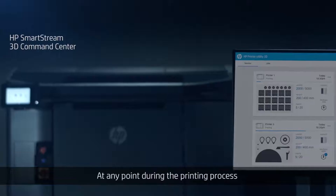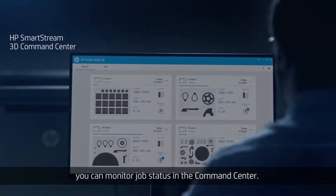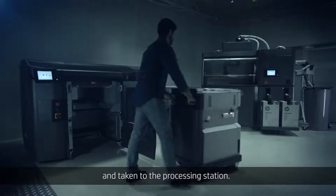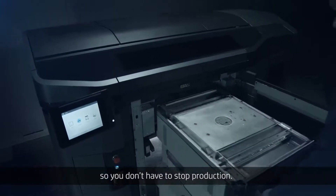At any point during the printing process, you can monitor job status in the command center. Once the printing process is complete, the build unit is removed from the printer and taken to the processing station. A second build unit can then be installed so you don't have to stop production.